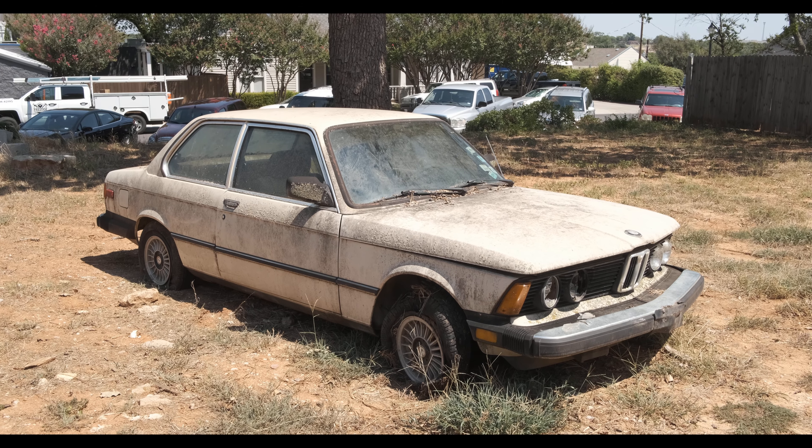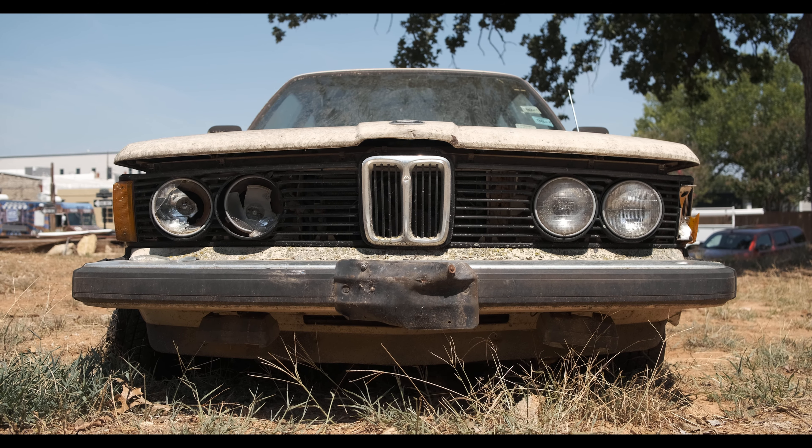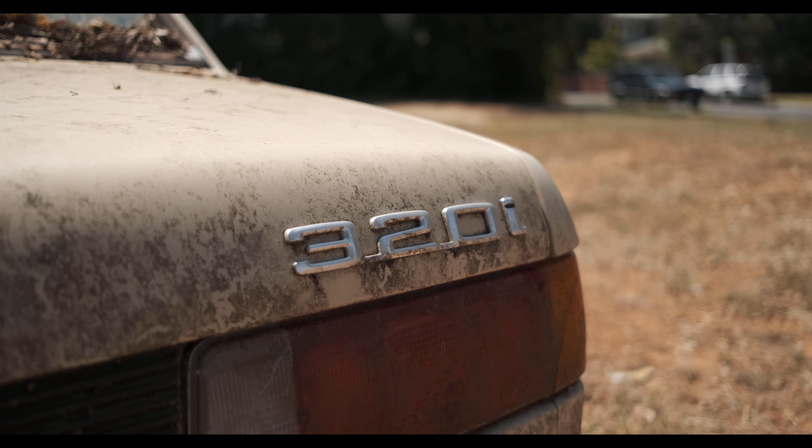Hey everybody, welcome back to Harl's Garage. To ring in the new year, I'm excited to show you guys my new project. I purchased this 1982 BMW 320i for $400 from an estate sale to turn it into a rally car.